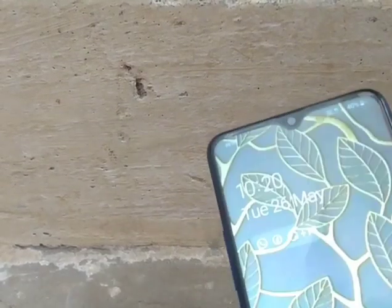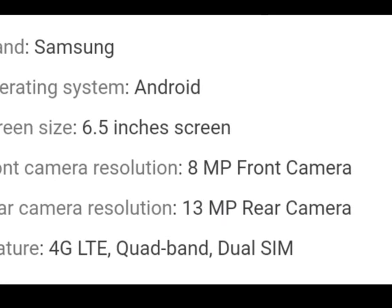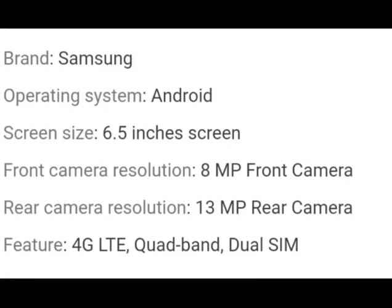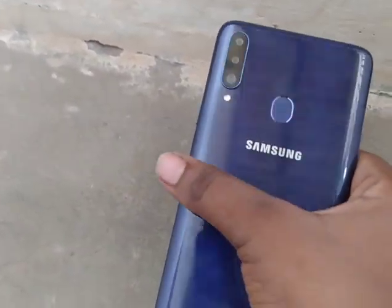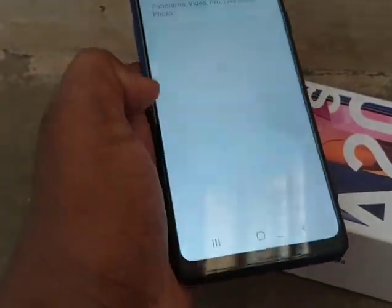There is a full edge screen. There is a camera at the center. There are cameras on the back as well. They have some modes and they are very cool. They can also have super quality.